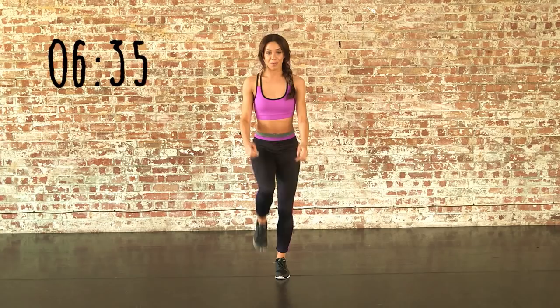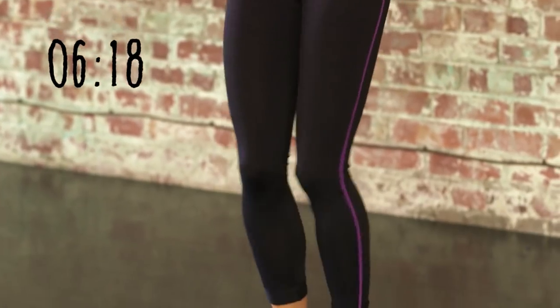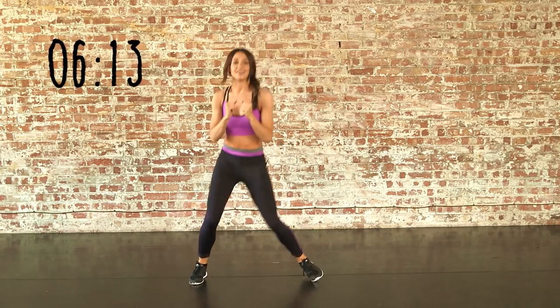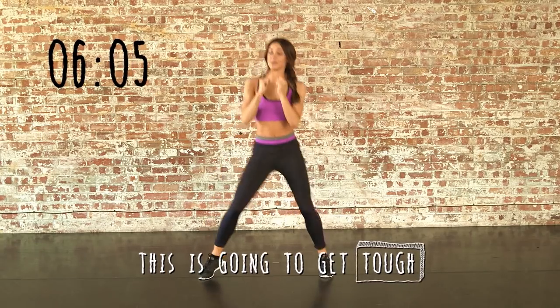You are going to get tired during this workout, so make sure that you breathe whenever you can. We're just going to start with some simple bounces. Try and hold your abs throughout the whole video because that's going to help tone your leg muscles even more. Now bounces right to left. Breathe now because soon you won't really be able to.